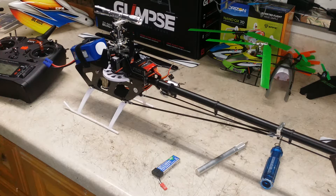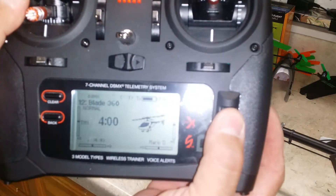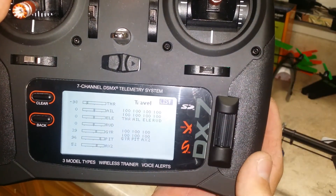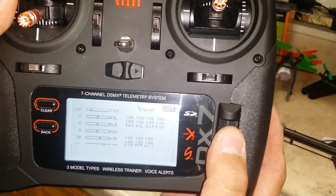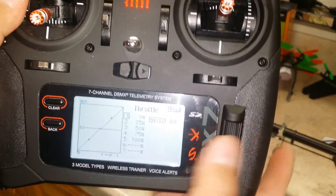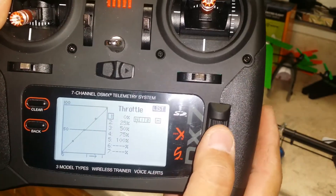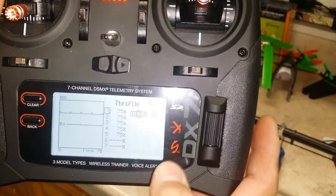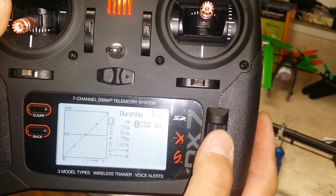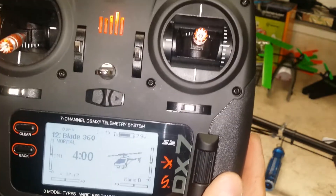What I do to start out is set up the transmitter. Making sure that the AR7200 is going to see 100 high and 100 low — that's very important. Also go to your throttle curve and make sure that you have a linear throw on your throttle curve. Don't set it up to 75 flat or 100 flat or 80. Just make sure it's linear, zero to 100. Once you've done that, the transmitter is set up for the beginning process.